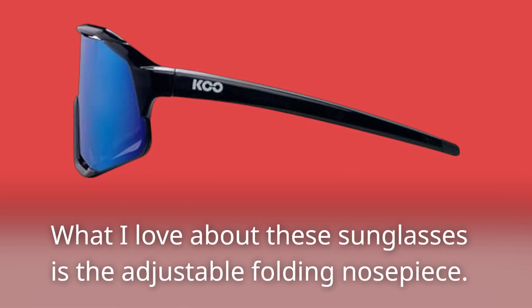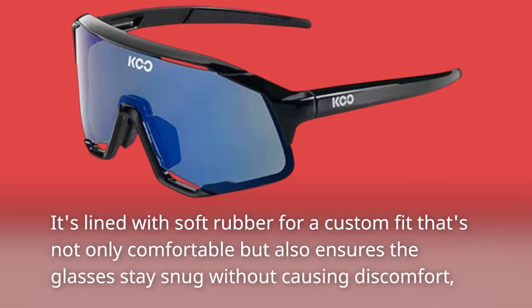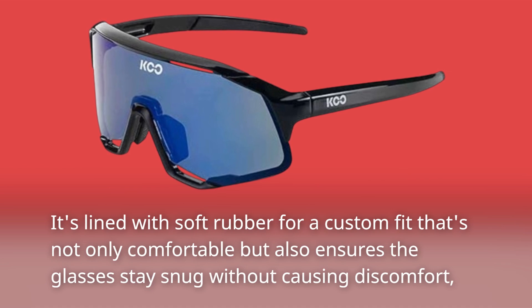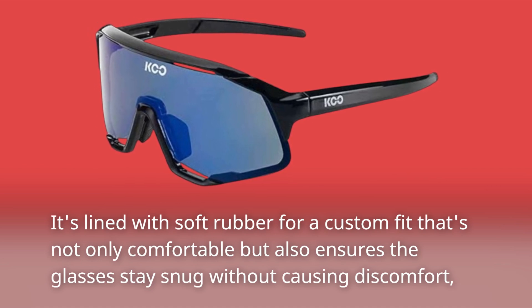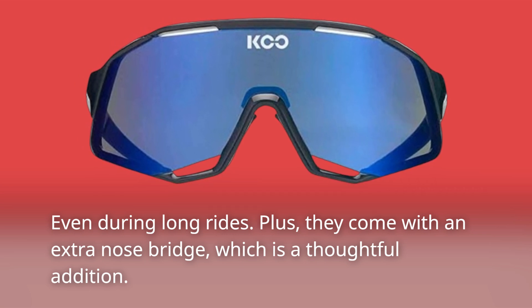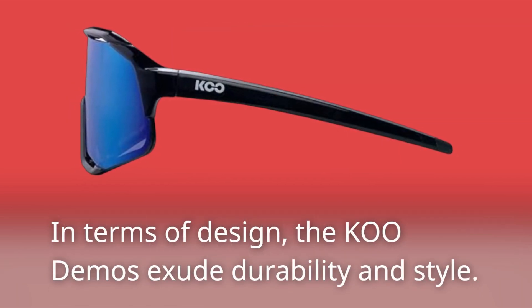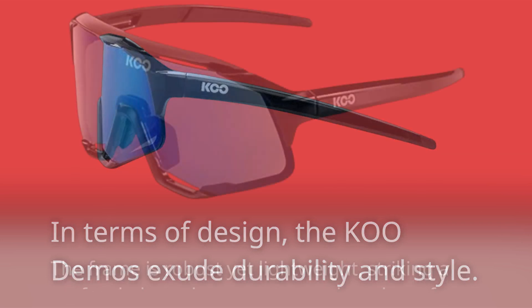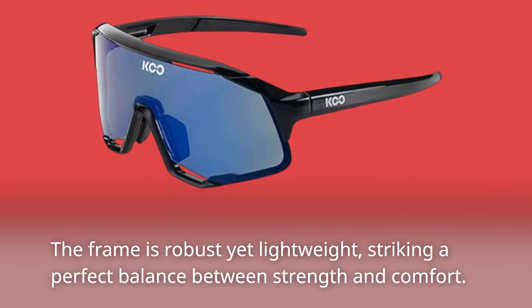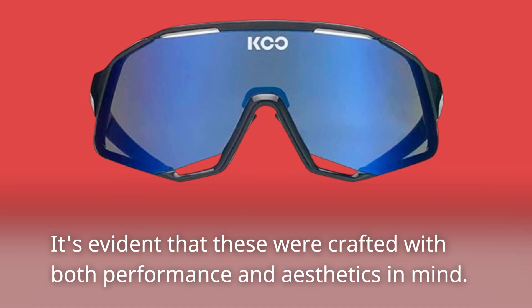What I love about these sunglasses is the adjustable folding nosepiece — it's lined with soft rubber for a custom fit that's comfortable and ensures the glasses stay snug without causing discomfort, even during long rides. They also come with an extra nose bridge, which is a thoughtful addition. In terms of design, the Coupé Demos exude durability and style; the frame is robust yet lightweight, striking a perfect balance between strength and comfort.